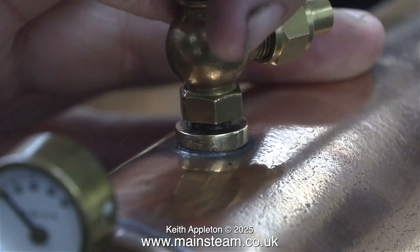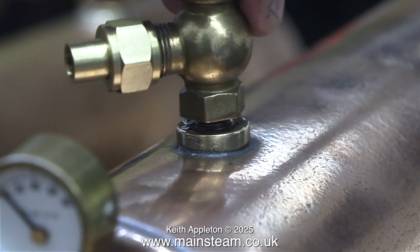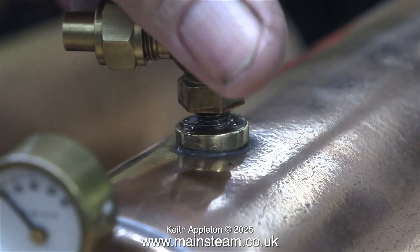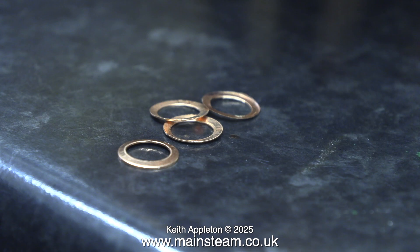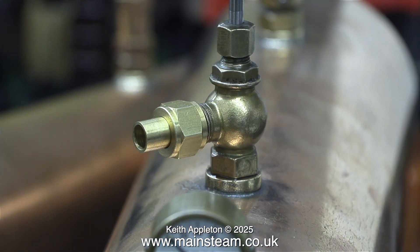And now it's time for a test fit. I need the steam taps to all point to the left of the boiler as you look at it from the end where all the fittings are, because all three boilers will be on their own baseboards with their own engines but they will all be at the back of the engine. As shown previously with the 501 boiler taps, I'm using shim washers to make sure that the tap ends up in the right position.